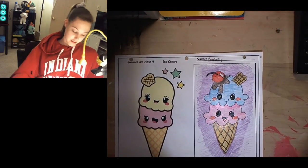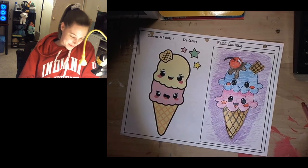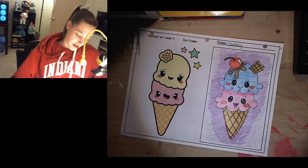So there we have our cute little ice cream cone. I'm really happy with this one. I thought this was a lot of fun, even though it's a very unhealthy treat — it seems like a lot of fun.